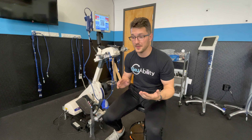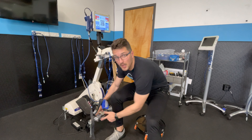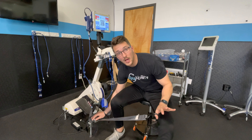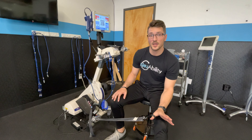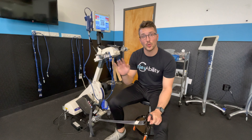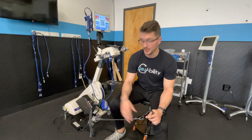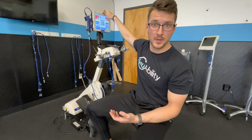Since the client is pushing into resistance, the physics have to be in check. We have seatbelt straps that hook and lock onto the individual's wheelchair to hold them in position. This is necessary when pushing a lot of watts or high resistance, because we need an equal and opposite force counteracting the force they're pushing into.